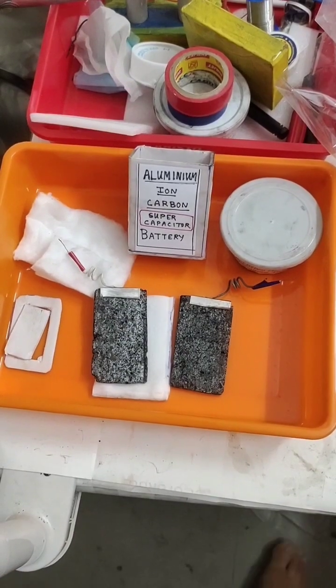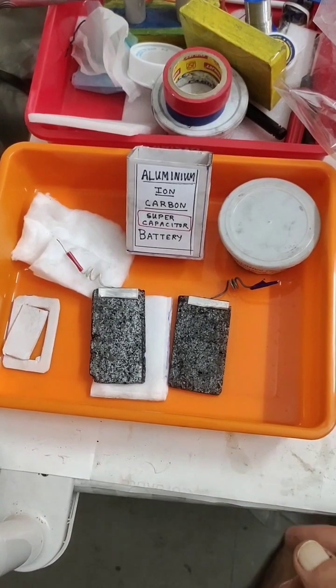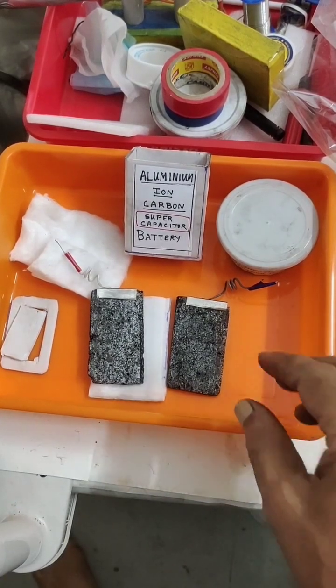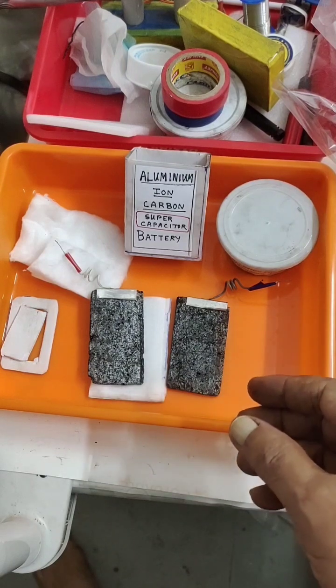Hello friends, this time we will try to make an aluminum-ion carbon supercapacitor battery. Why call it a supercapacitor? Because I am using no metal electrodes — both are carbon types — and I am using ionic aluminum chloride as the electrolyte.